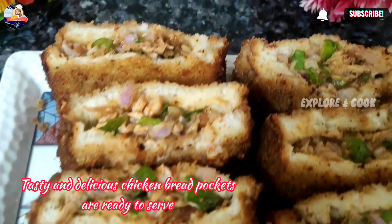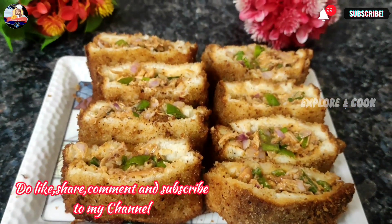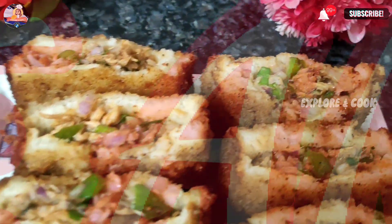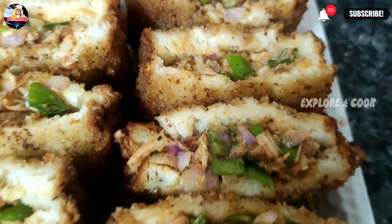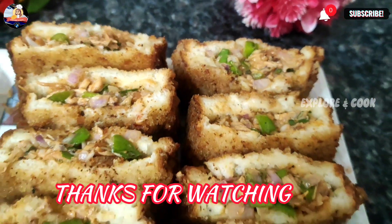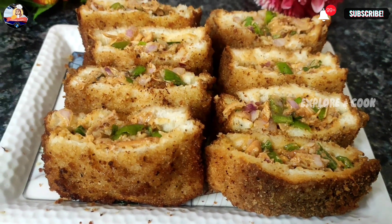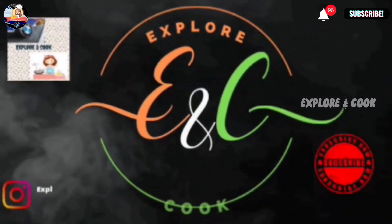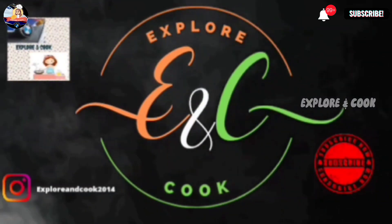Tasty and delicious chicken bread pockets are ready to serve. Do like, share, comment, and subscribe to my channel Explore and Cook. Thanks for watching. We'll see you next time.